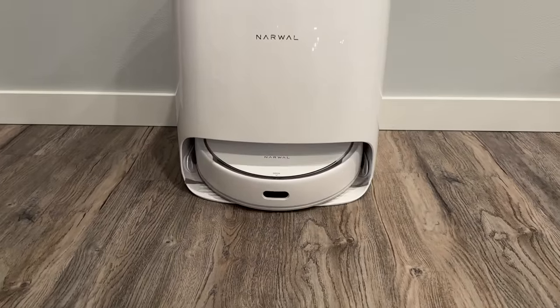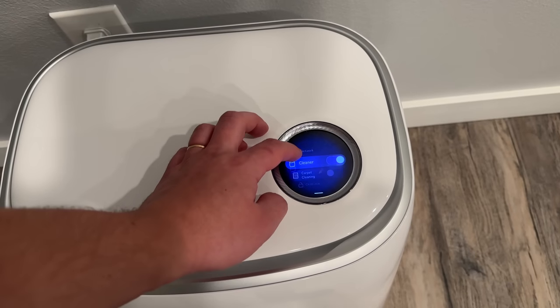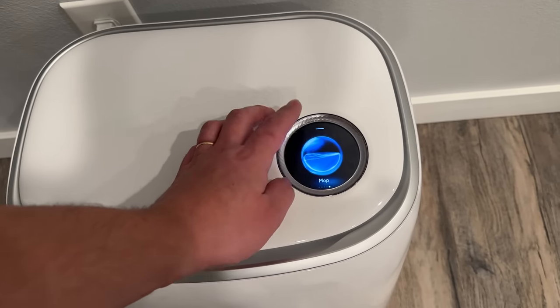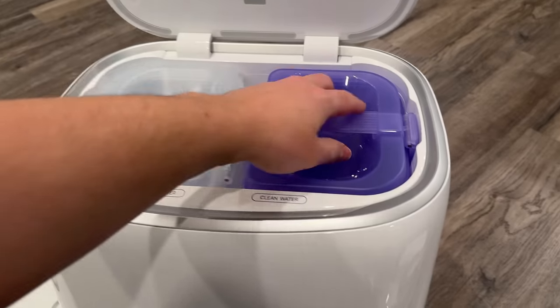The display is also really nice with a very smooth UI that doesn't glitch up, and it's got a lot of settings built in for adjustment, even coming with a child protection mode so kids won't be able to come up and mash the different settings.